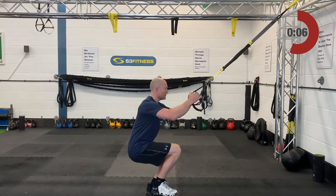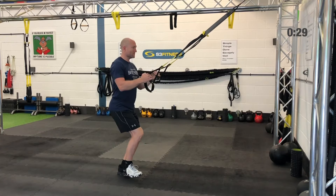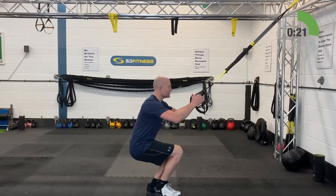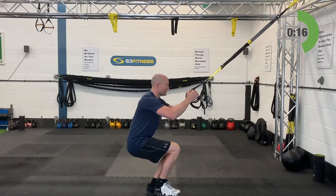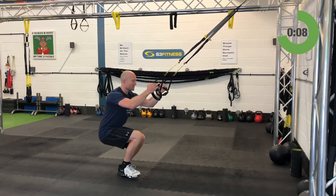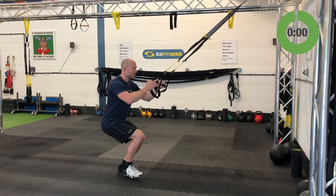After these single leg squats, the next exercise is the eye row — still mid length, standing facing the anchor point. Fourth and final set of single leg squats now. Arms are going to be up over the ears for the eye row coming up after this.